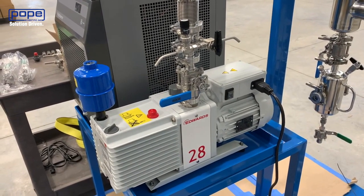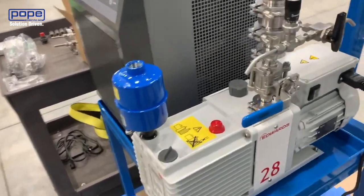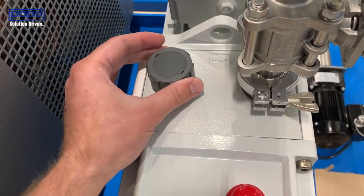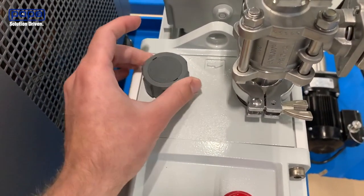For the larger Edwards vacuum pumps, you'll have a slightly different gas ballast design. In this design, it's not going to have a zero, one, and two — instead, you'll just take the gas ballast and twist it to the left to open and to the right to shut.